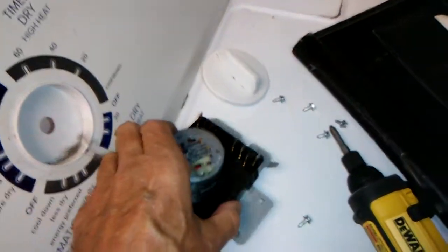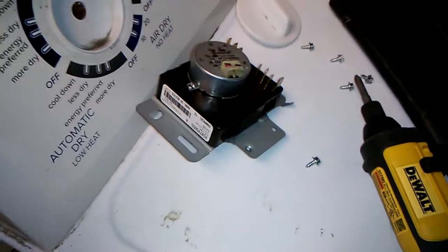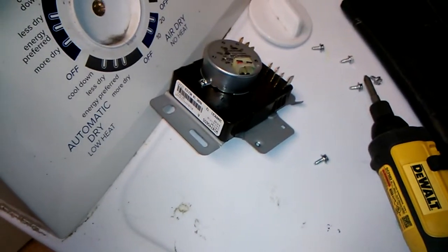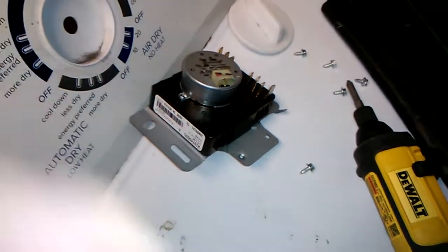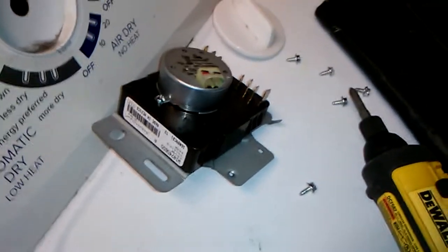We have an appliance warehouse distributor here in Louisville called Mark Homes, located on Newberg Road. I'm going to head down there and price one of these and probably just pick one up and stick it in.